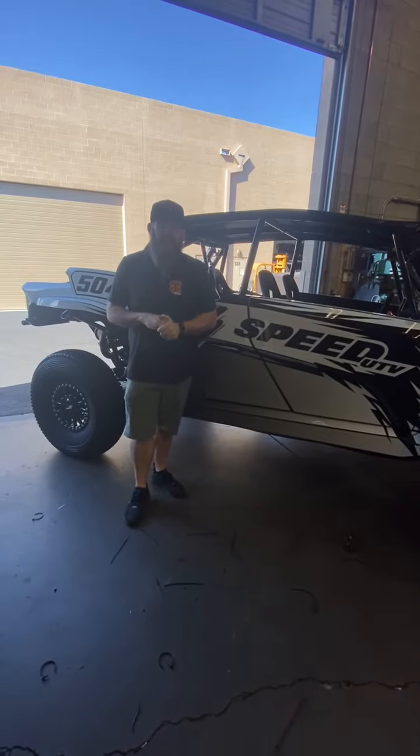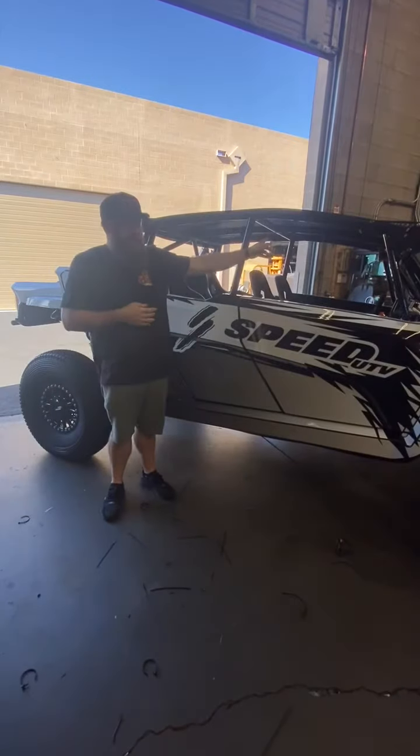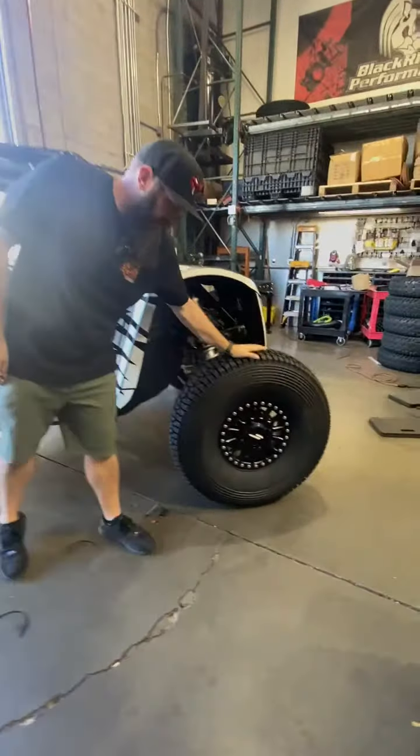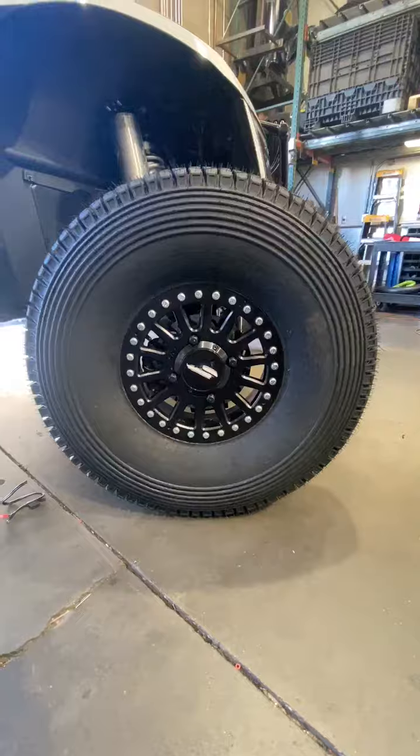Hey everybody, it's Friday shopwalk time here at Jagged X. Got a speed car in today, doing a couple different things. We're wiring up some dome lights — we're doing the Baja Designs dome lights in here. We already got the new Tensor Regulator 2 35-inch tires on it. These speed cars look really, really cool with 35s.